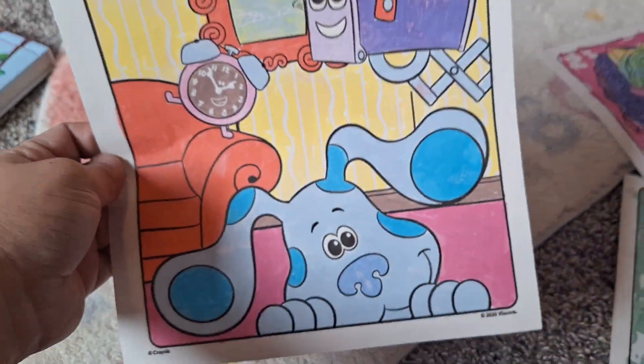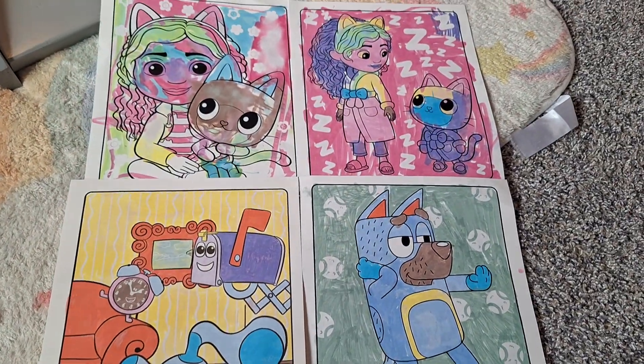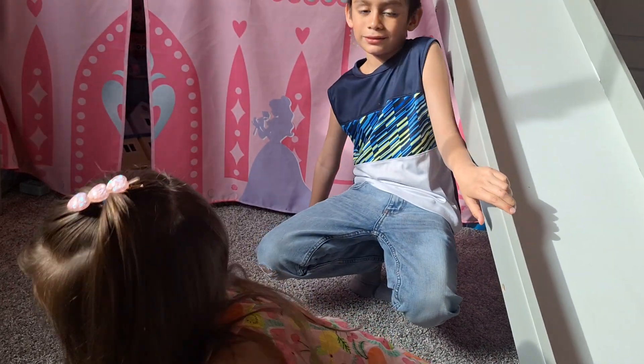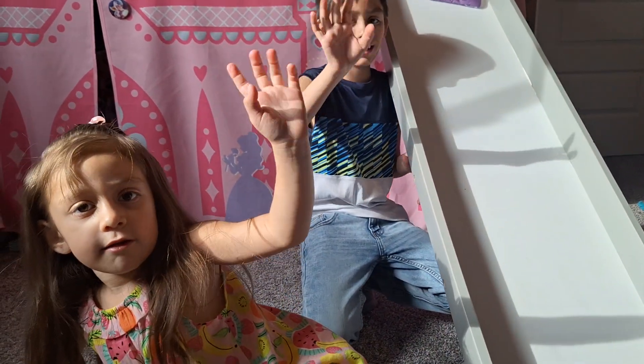On Blue's space wallpaper background. We hope you guys enjoyed this quick video — thanks for watching, don't forget to subscribe! Bye!